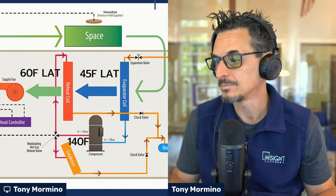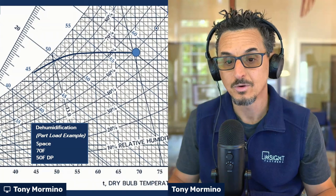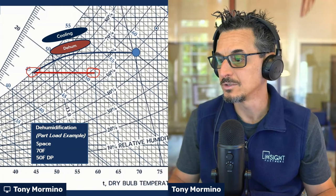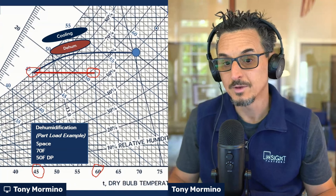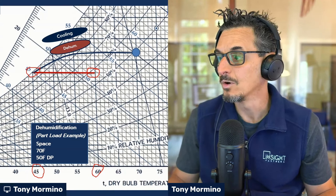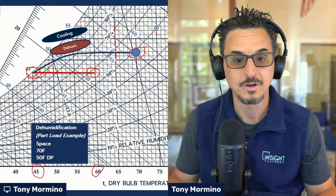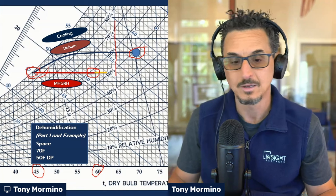Here's how it looks on a psychrometric chart. We take this condition, it goes through the cooling coil — cools and dehumidifies. Then here's where the reheat comes in: this line from this point to here represents the hot gas reheat, which was 45-ish up to 60 degrees. A couple things to note: reheating the air does not dehumidify the air. When you go from left to right on the psychrometric chart, it's sensible heating only — you don't remove any moisture. Moisture removal happens as you go down the chart. Reheat is only there to add sensible heat; it is used in the dehumidification cycle, but it doesn't in itself dehumidify the air.